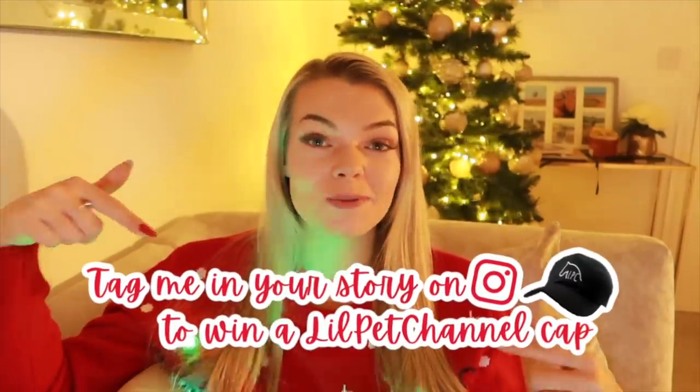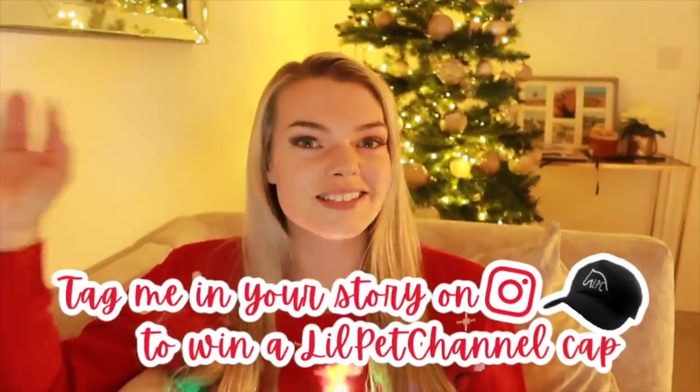Before we head down to the yard, I just wanted to say I hope you all are enjoying vlogmas. Let me know in the comments below if you are, and don't forget to enter my giveaway to win a cap. Right, let's jump into the video.